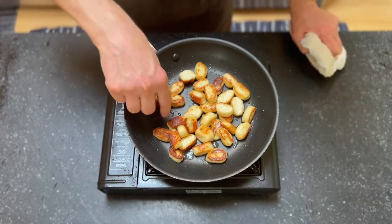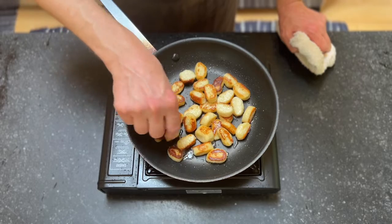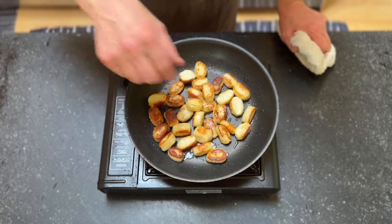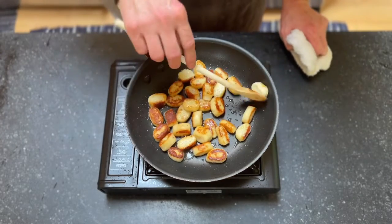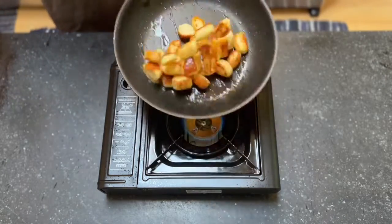These have been cooking a couple more minutes and you can see we're getting some color not just on one side of the gnocchi but on multiple sides, which is what we want to see. You want that for texture and flavor. They are ready at this point.